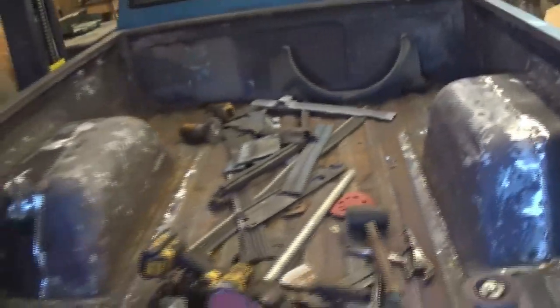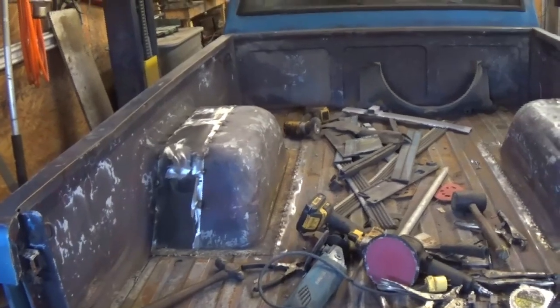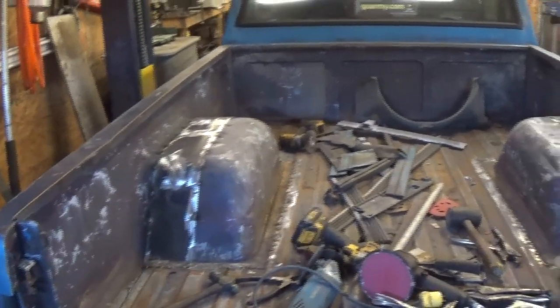Run out of argon, so I got to get a bottle. But that's where we're at. Anytime I put seam sealer over it and some bed coating or something like that, it'll be all right.